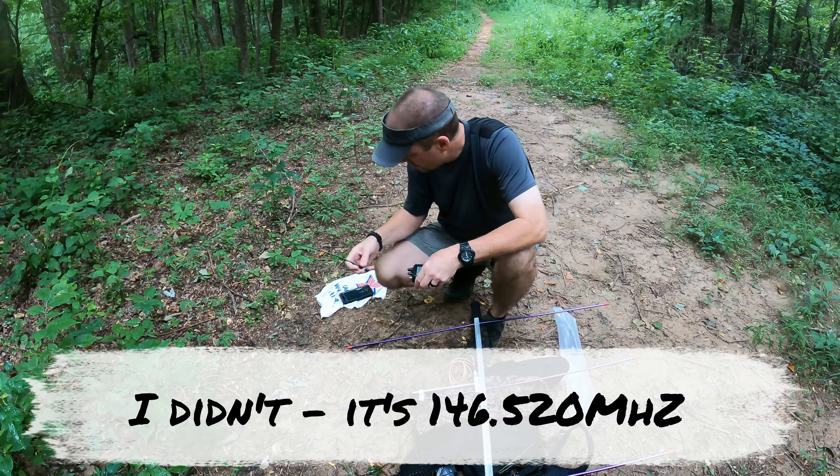On the Yagi, you have what we call the driven element — that's where the signal actually goes in. You have the reflector element, which is supposed to reflect part of the signal back. And then — I'm drawing a blank on the front element — but you'll see Yagis with multiple sets of beams. This is the three-beam version.